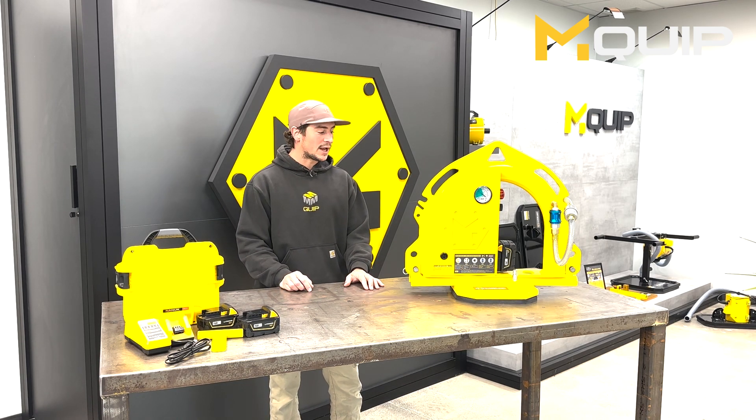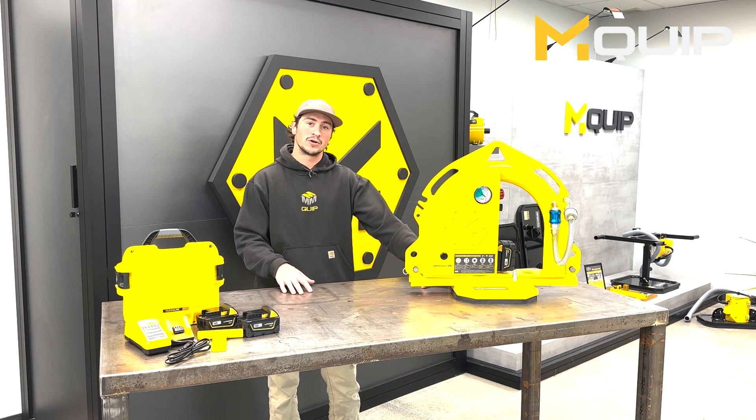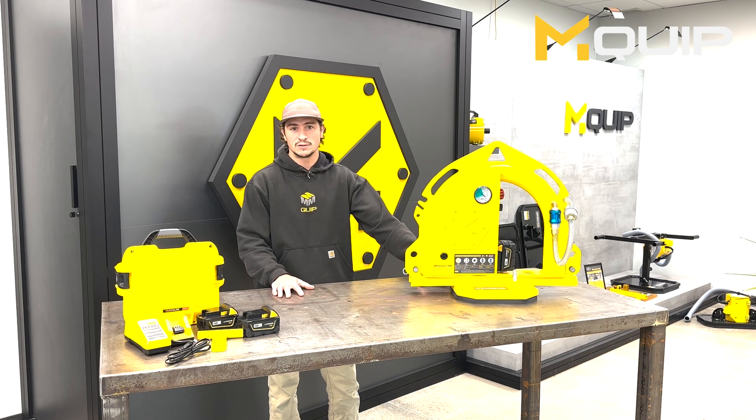For demonstration purposes today we have our 30 by 30 centimeter vacuum pad, which is 12 by 12 inches. It is good for 412 pounds of horizontal lifting capacity and 200 pounds of vertical lifting capacity.